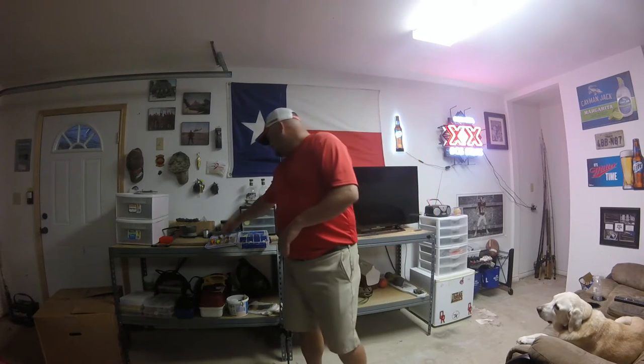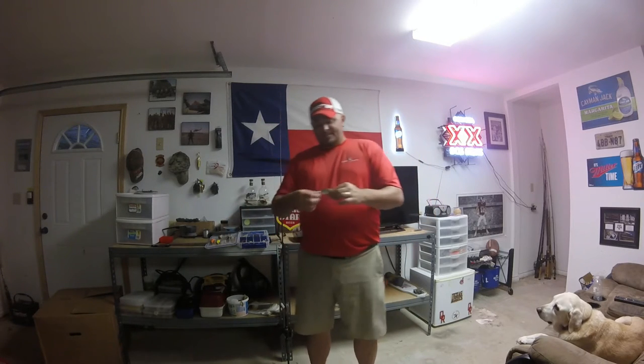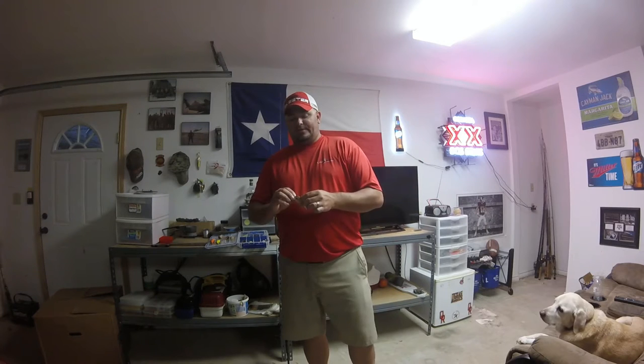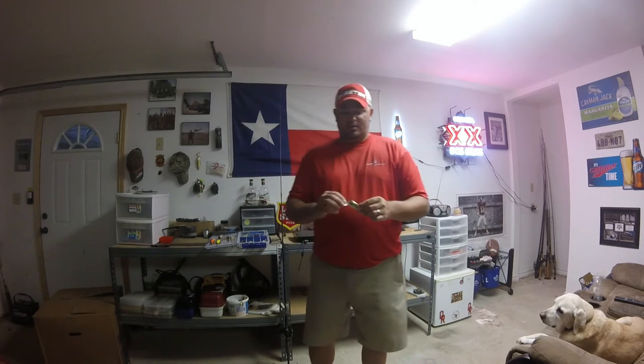This is the Sixth Sense Movement 80X. This is the original one — it's been out a little over a year, maybe almost two years now. I just started fishing with it this past winter. I missed the fall bite on it last year, but I can tell you after having it for part of a winter, a spring, a summer, and now starting in the fall — there is no other shallow crankbait like this.